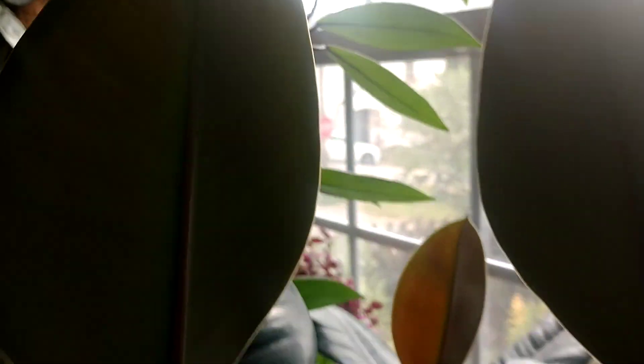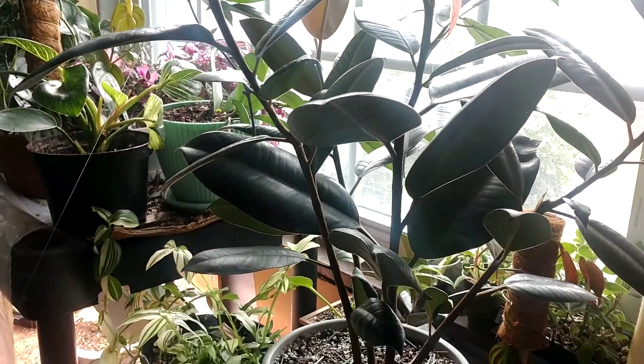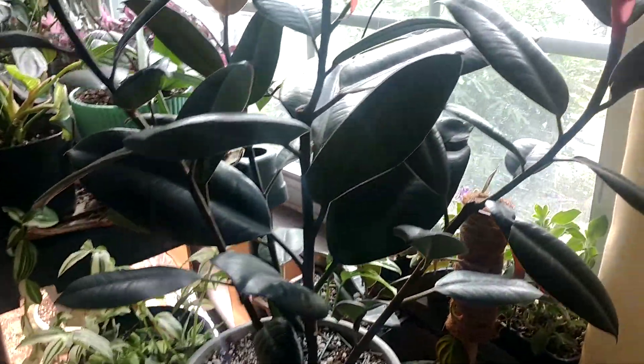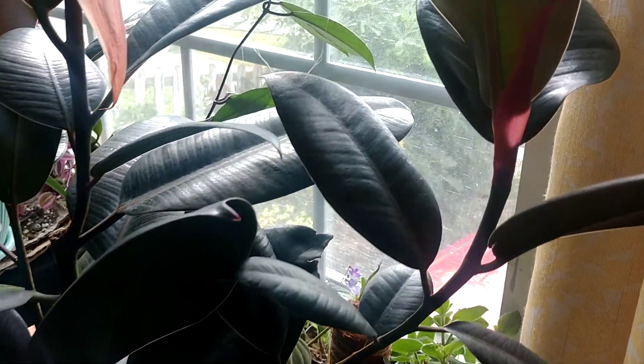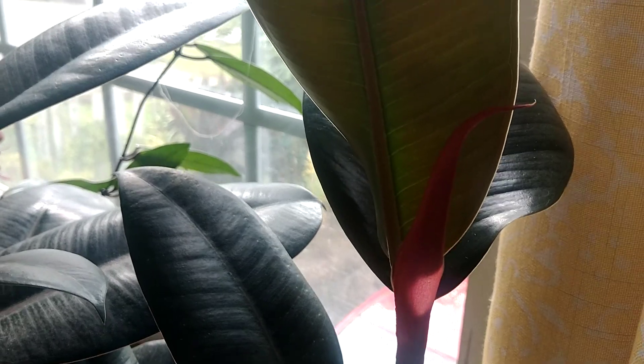Zooming back here, this is that rubber tree that I took the cuttings off — I told you about — and it is starting to put out some new growth right here on the tips. If you've ever seen that before, this nice pink sheathing that kind of protects the new leaves as they emerge.